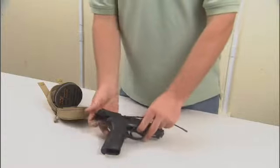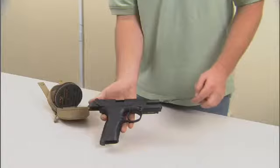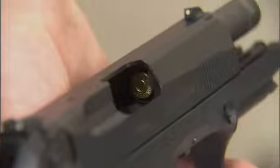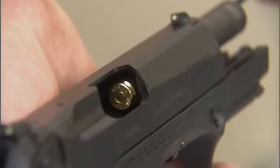In this case, we have a shell that is stuck in our FortiCaliber handgun. We will take our memory flex cleaning rod with the obstruction remover attached to one end, insert it down the barrel of the handgun until we reach the obstruction. Once we hit the obstruction, tap lightly until the obstruction is removed.